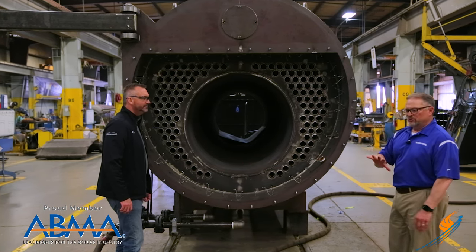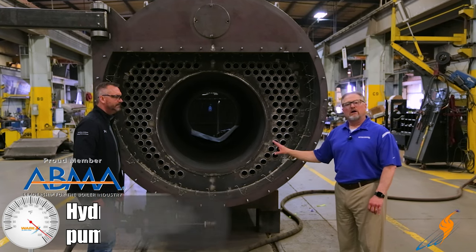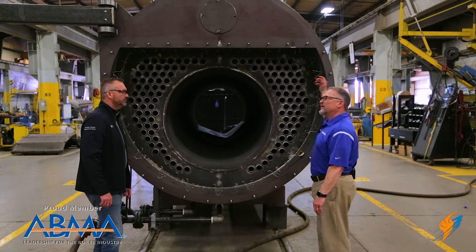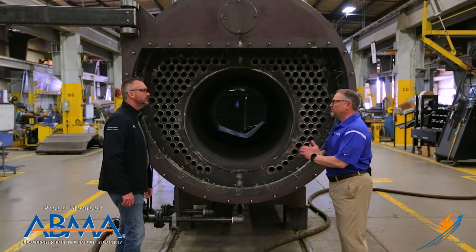Also at this time, between pulse line number two and three, we will do our first hydro for the pressure vessel to make sure everything is sealed — whether it's tubes, whether it's our connections, everything to that boiler that is part of the pressure vessel.